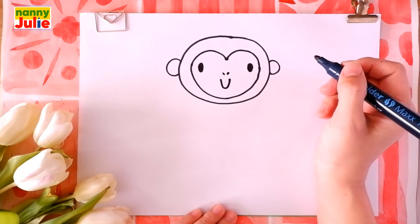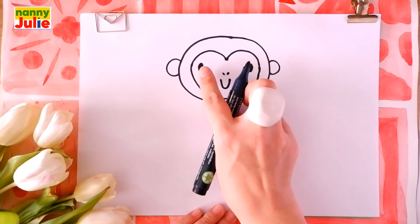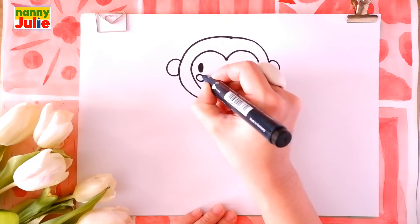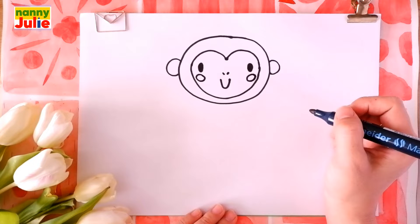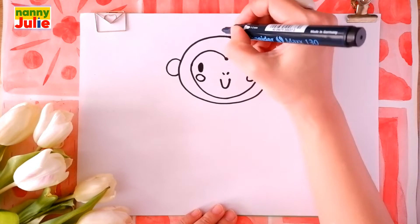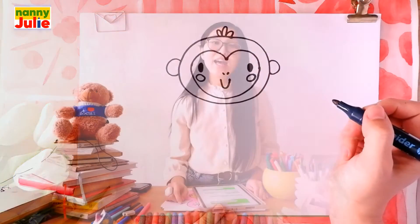Our monkey has rosy cheeks. Draw ovals on both sides near the eyes — the first and the second. Then draw three small curls on the top of the head. Let's count: one, two, three. That's right! Keep on trying!